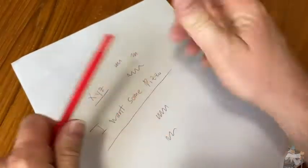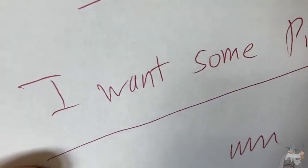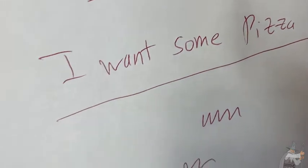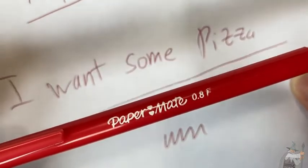I'm going to zoom in here so you can see the writing, because some pens are better than others. There you can get a good look at the quality of the writing of this pen. And again, this is the Papermate red pen.